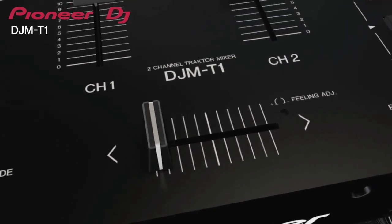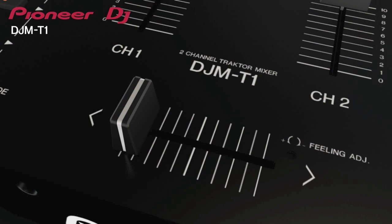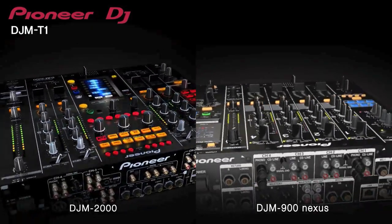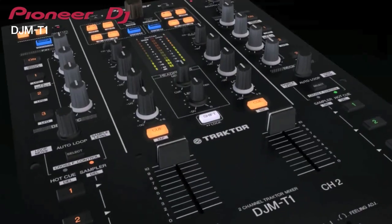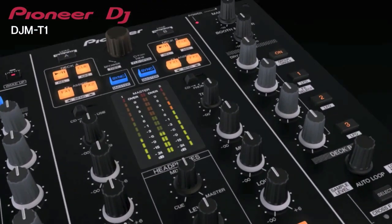The DJM-T1 crossfader has an exclusive Pioneer magnetic construction that provides extreme durability and can be used more than 10 million times. Because the mixer inherits the sound quality design of Pioneer's industry-leading DJM-900 and DJM-2000, the T1 delivers powerful club sound every time. The 19dB headroom provides crystal clear sound no matter how hard you drive the mixer.